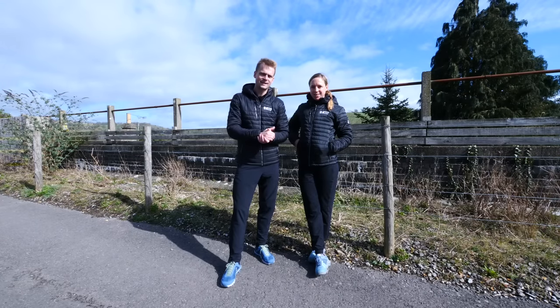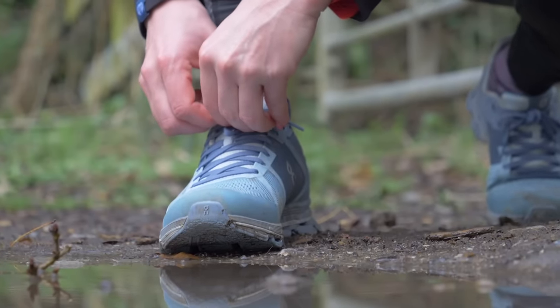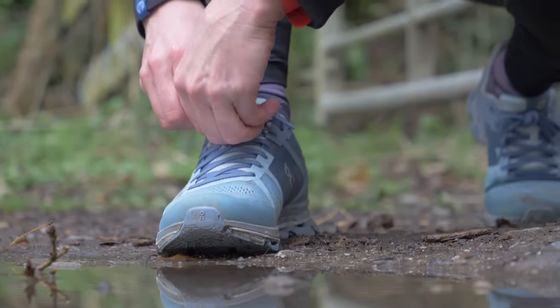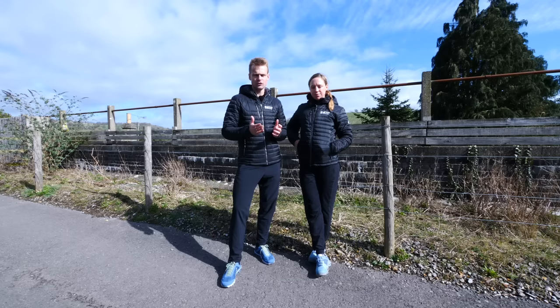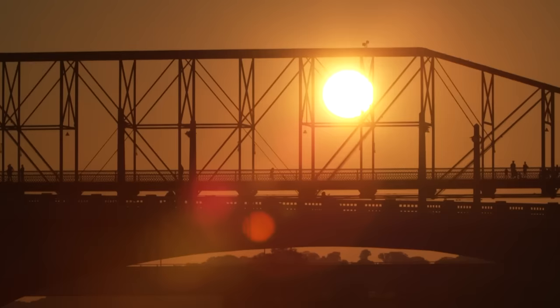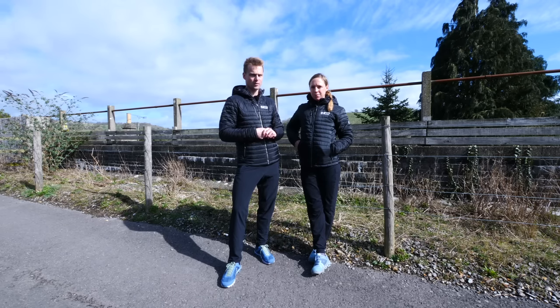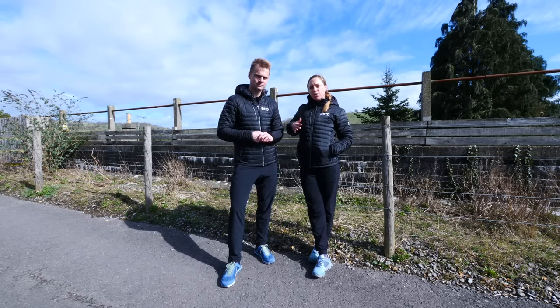You need to allow yourself plenty of time to train for a marathon. If we rush things, it's simply going to predispose us to some injuries or just not leave us with enough time prior to race day. So start by choosing a race that suits you, considering your location, the terrain of the event, even things like the cost of entry and the time of year, because you need to allow yourself a good few months to train. Once you've got that date in the diary, you can then work backwards from there.